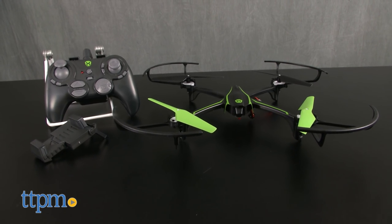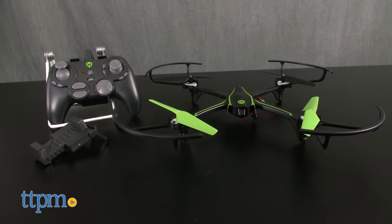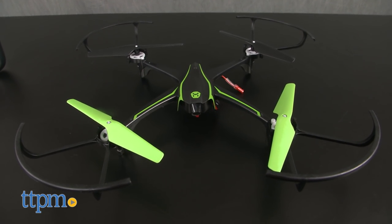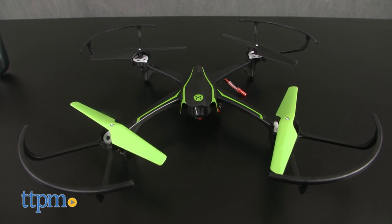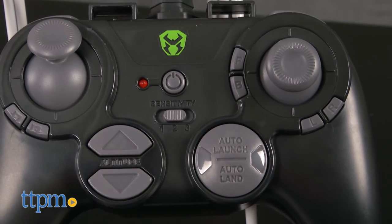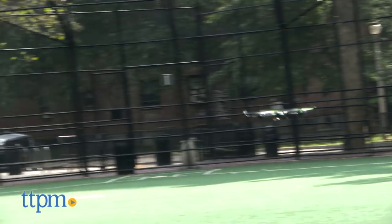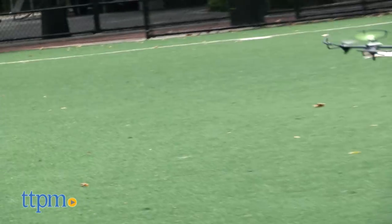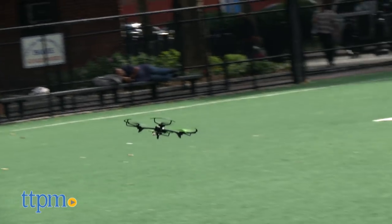I hope you'll pardon me for a moment of nostalgia, but my very first TTPM review about a year ago was for the SkyViper's older brother — a video and stunt drone that flew better than most of the competition and could shoot video and do stunts, but never at the same time. It was my introduction to drone flight, and it was pretty great. SkyViper had a streaming drone last year, but it wasn't as widely available, so I didn't get to review it.